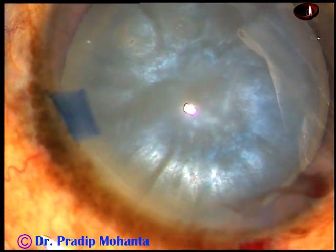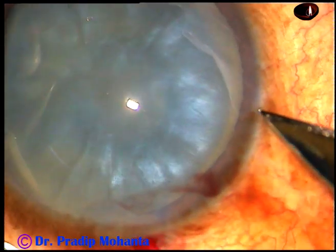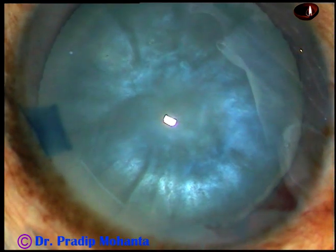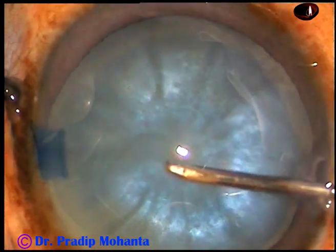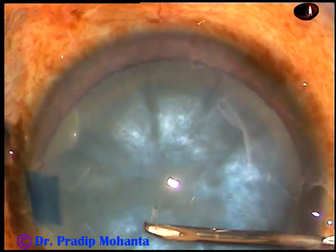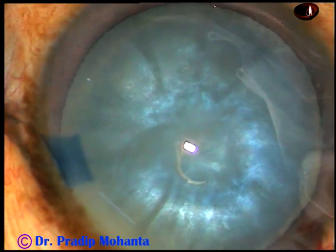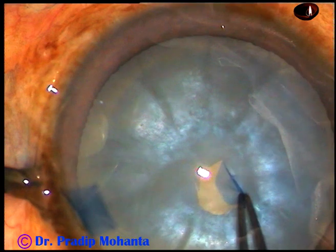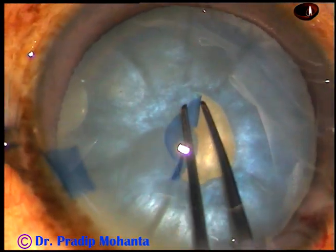And now, one more paracentesis is being made on the right side of the main incision, about 2 o'clock hours away. And now, a 26-gauge bent needle is introduced. A C-flap — a curved flap is made. And then this C-flap is converted into a mini-rhexis.